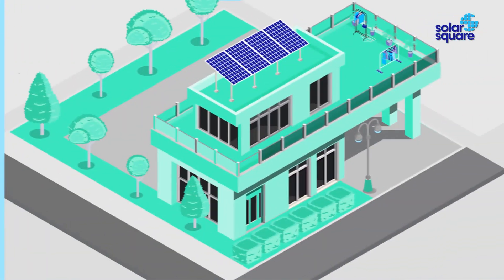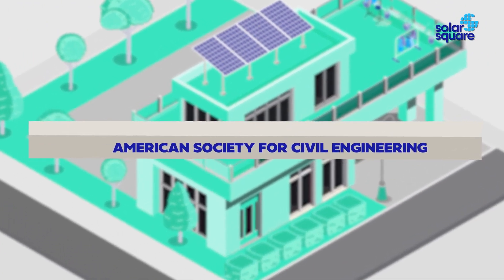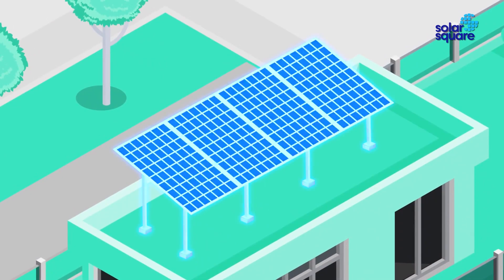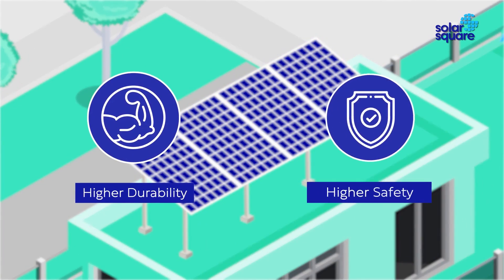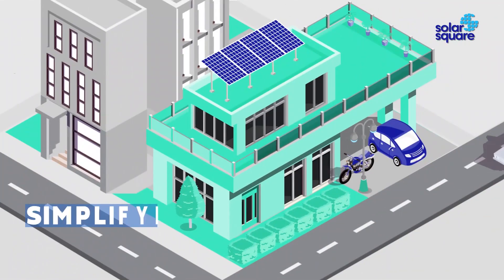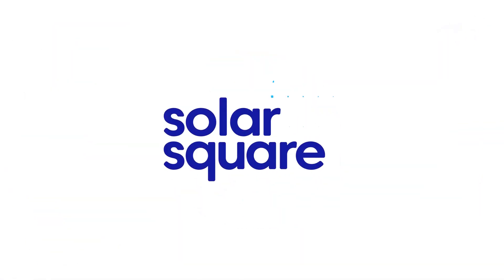Designed for maximum safety as per AISI codes by the American Society for Civil Engineering. With Solar Square, you get higher durability, higher safety, and a 10-year warranty on structures — simplifying solar. Solar Square.